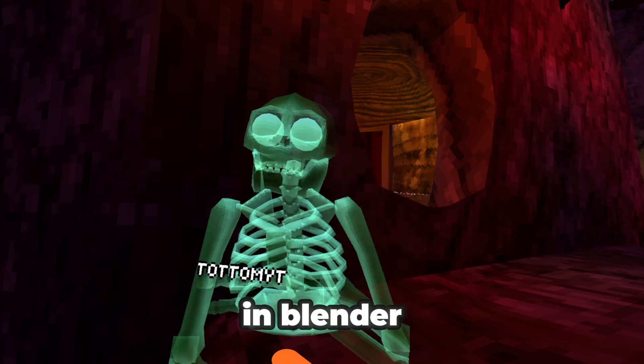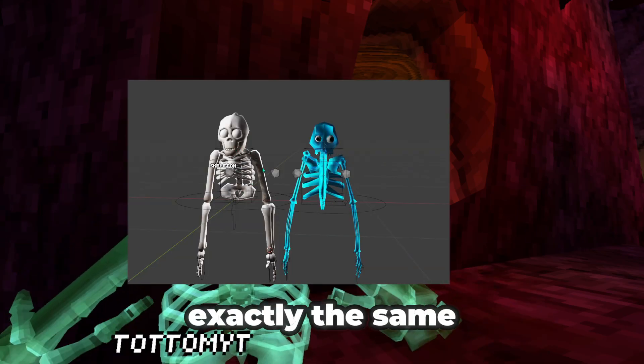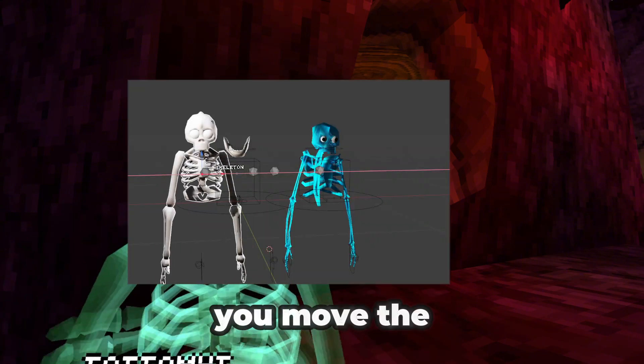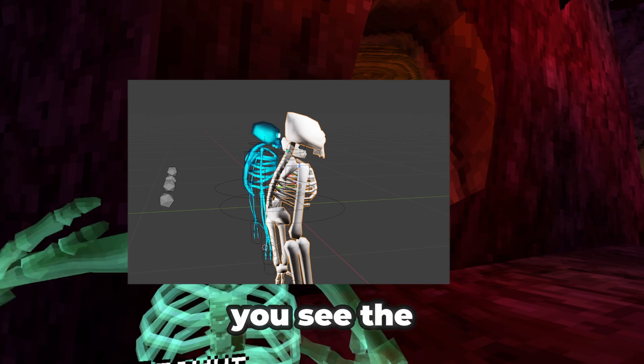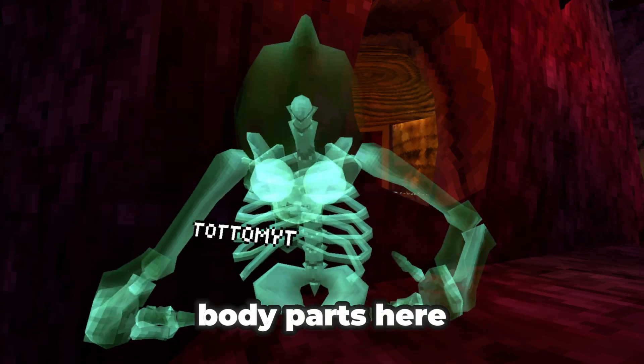If you go into Blender, I have the Lucy rig and the skeleton rig, and they look exactly the same as that. I check the Blender and you can see, if you remove the jaw, you see the skull is the same, but the body parts here are not the same.